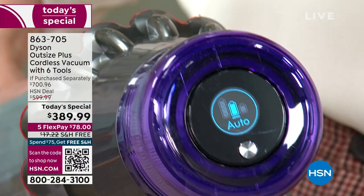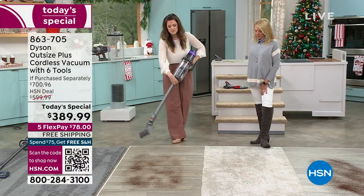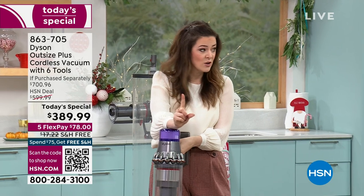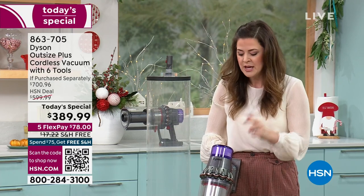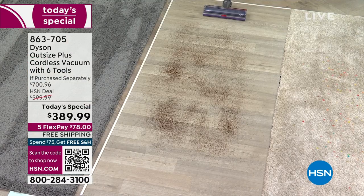Why is this important? Well, homes today have multiple flooring types. So what we've got in your vacuum — if you put it on that auto mode, your vacuum using the DLS technology is going to read your floor surface 360 times a second to optimize the powerful suction for the specific floor type.